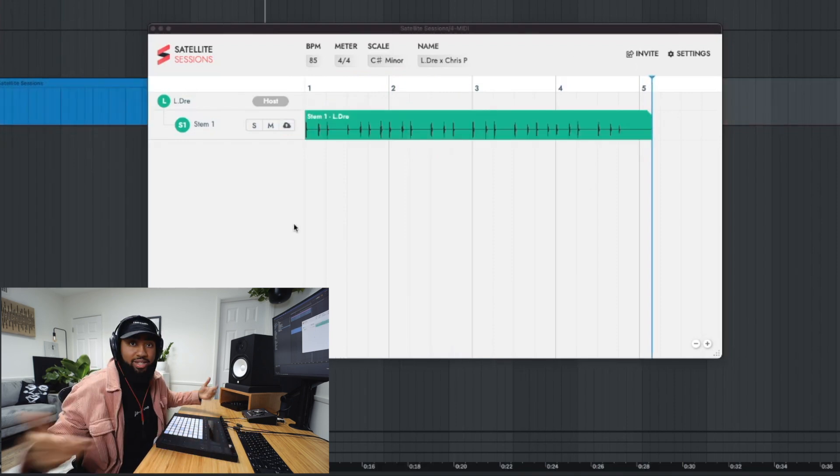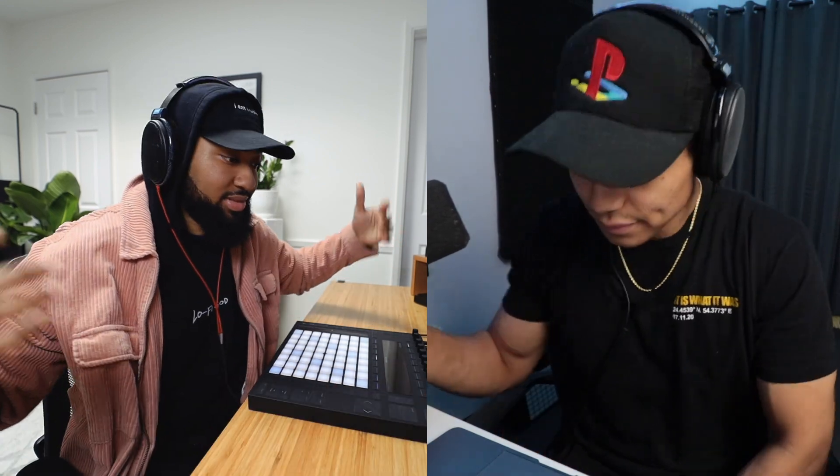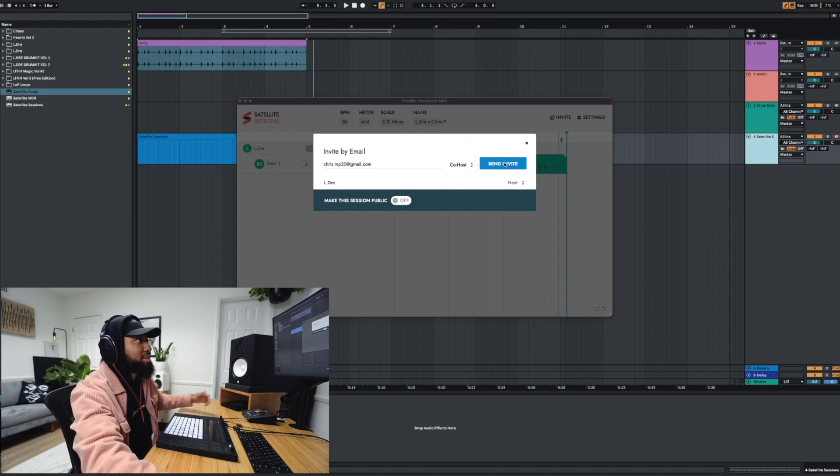I'm going to invite Chris right now and then we're going to carry on. What's good bro, what's up man? So I just gave the people the briefing — we're about to do this collab right now with Satellite Sessions. I'm going to send you an invite right now. There are a few different options: co-host, VIP plus, VIP, and viewer. But I trust Chris — he's my guy. I want him to be able to do everything, so I'm going to make him a co-host and send him an invite.